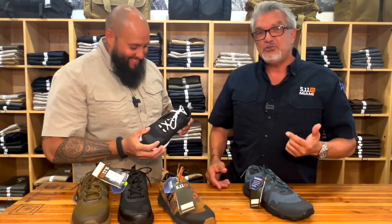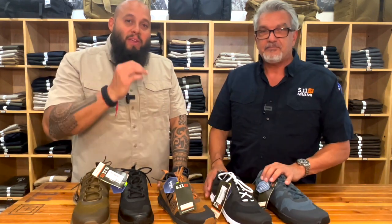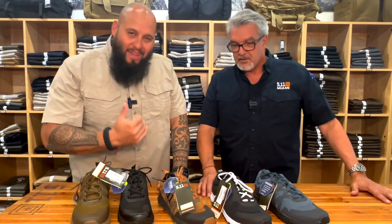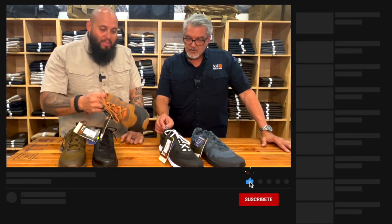Eddie, ¿dónde estás ubicado aquí en Miami? El 3887 North West 107 Avenida, Doral, Florida, 33178. Y si vienen aquí a la tienda, pregunten por mi descuento. Digan: vi el video, te vi en el canal de YouTube, te vi en las redes sociales — quiero mi descuento. Descuento de José L. Cherres.